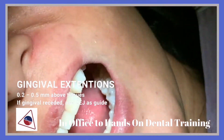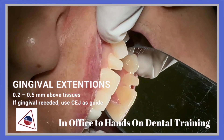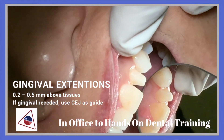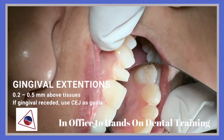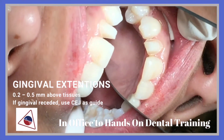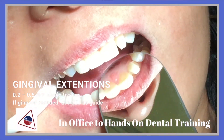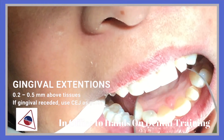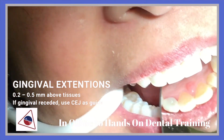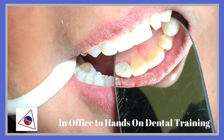Now the gingival extension that we have to note would be here. That would be about 0.5mm above the tissue. We will be using the CEJ as the guide for the position of the margin.